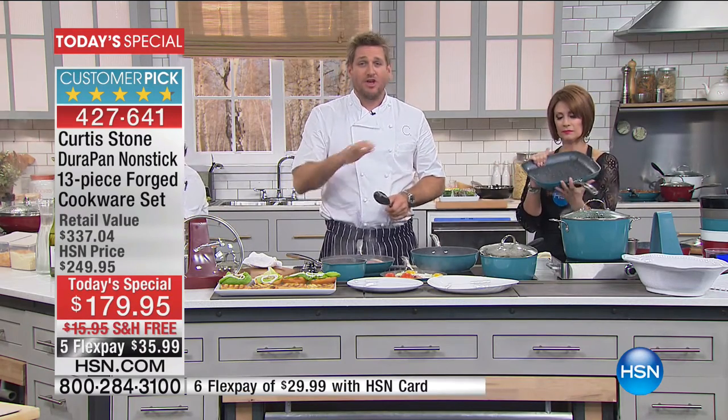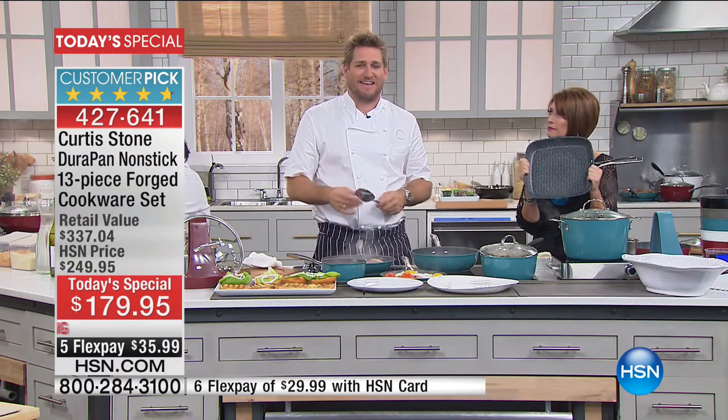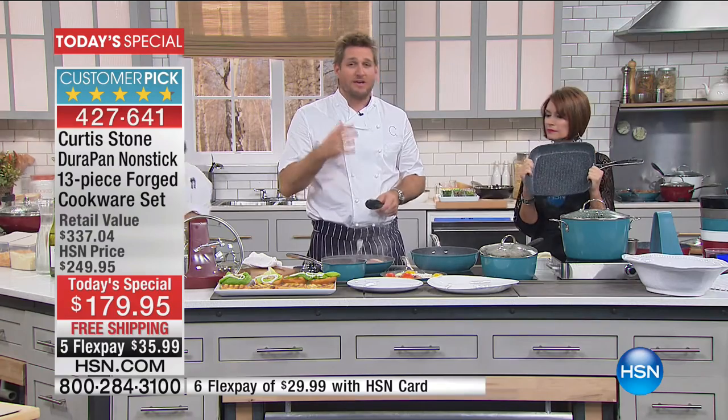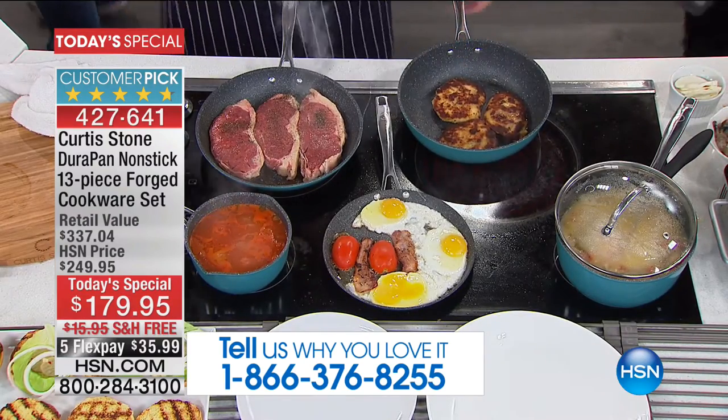Nothing will stick to it. You no longer have to worry about cleanup — just give it a quick wipe. Most importantly, you'll be cooking different foods than you've ever cooked before. If you already have the DuraPan, give us a ring and tell us your story. I've got some breaded chicken in here that I've just thrown into the DuraPan — you can see it just floating around.